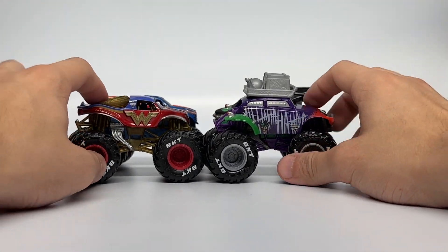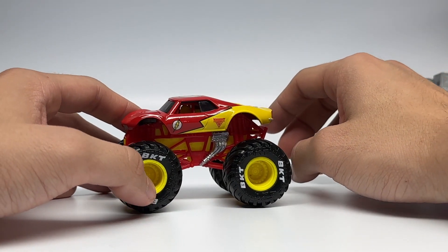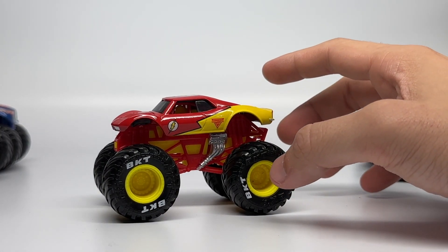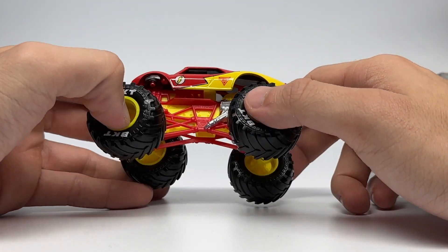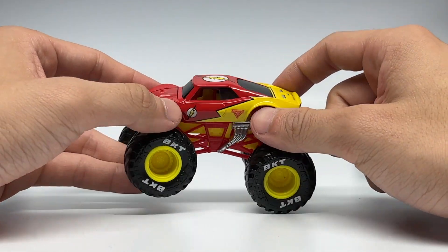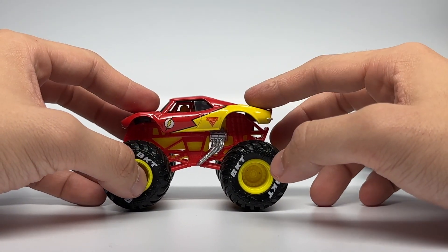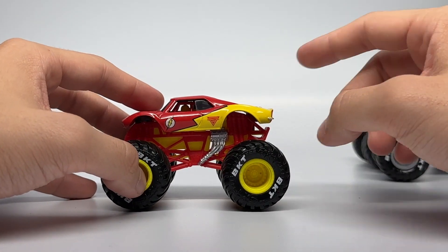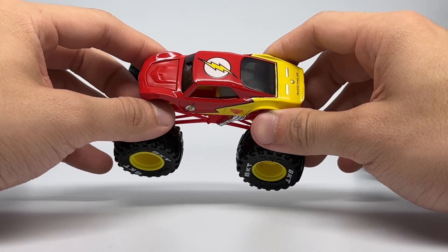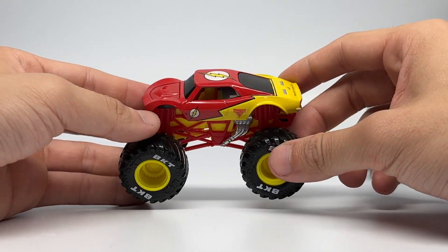The final one is the one we're going to spend some time talking about — the debut of the Flash. Flash is obviously a DC superhero, and the Flash movie may be coming out soon, which might be why they're using this in this set to bring back the relevancy of Flash. You can see it is using the Full Charge casting, or the Harley Quinn casting, depending on what you want to call it. Harley Quinn did debut in another Target exclusive three-pack with Joker versus a 1:24 scale Batman — that was the only time we've seen the Harley Quinn truck on this same casting, so they are using this casting again for the Flash.